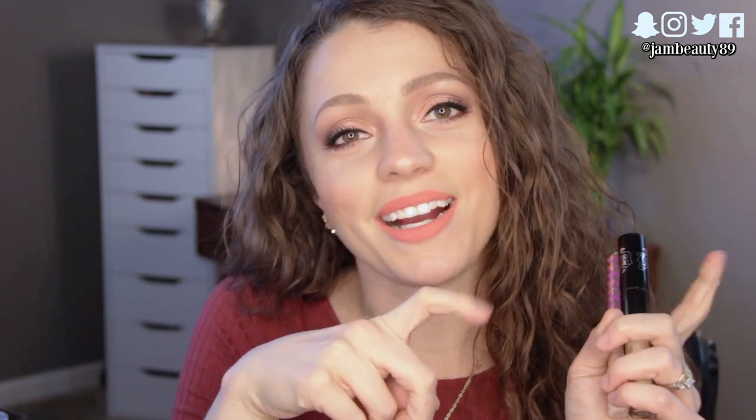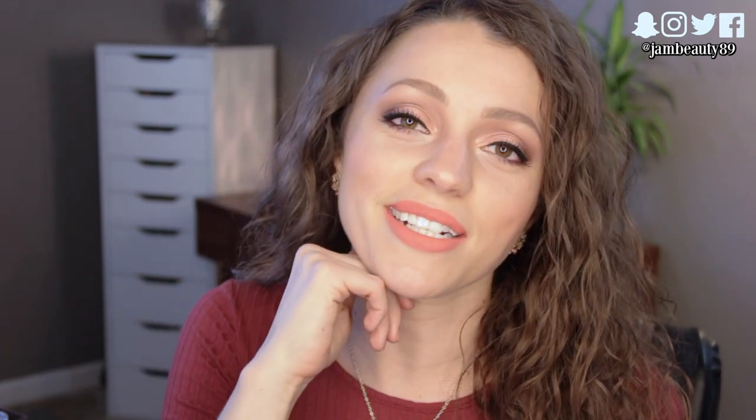Hopefully this review was helpful. If you like these kinds of demo reviews, I do them a lot on my channel — I'll link my playlist below. I do a lot more drugstore typically, so check out my playlist for drugstore foundations, concealers, etc. I hope you'll subscribe before you leave, and catch me on my social media. See you guys in my next video — bye!